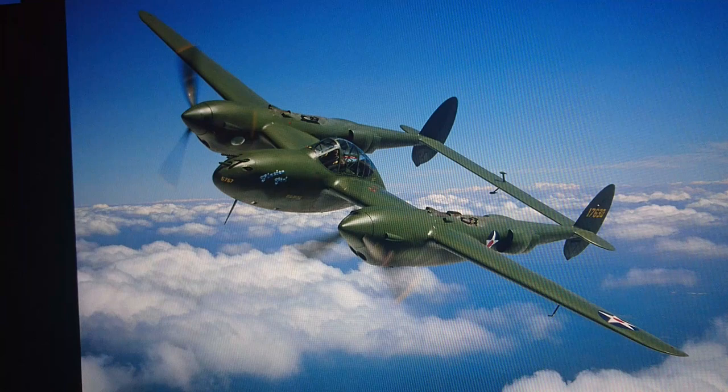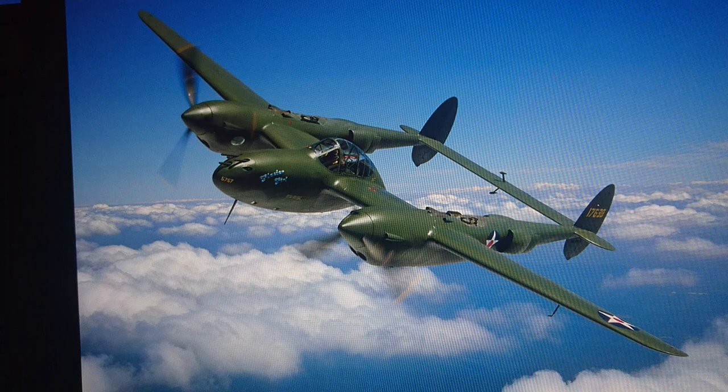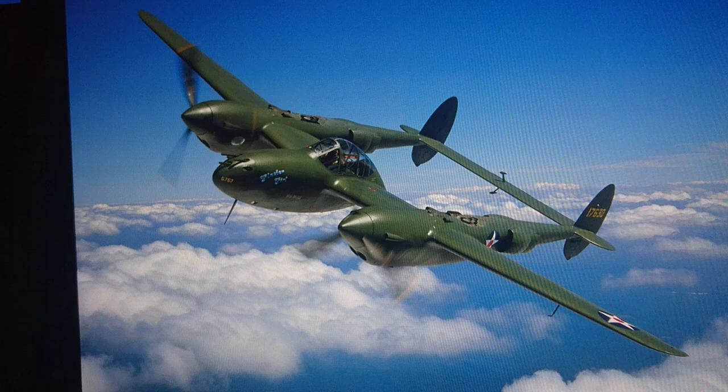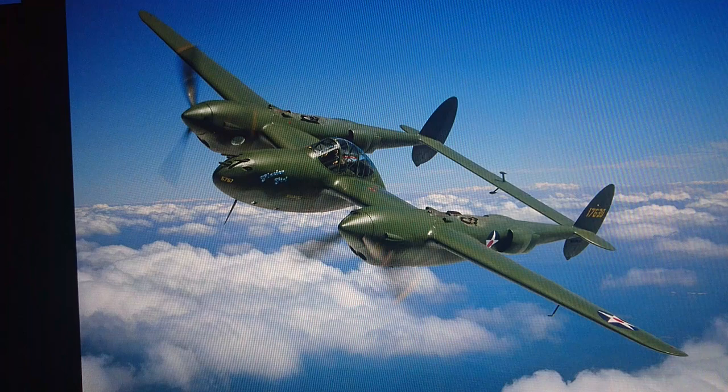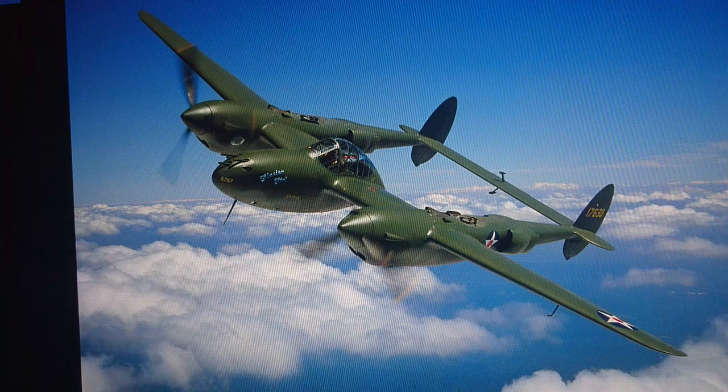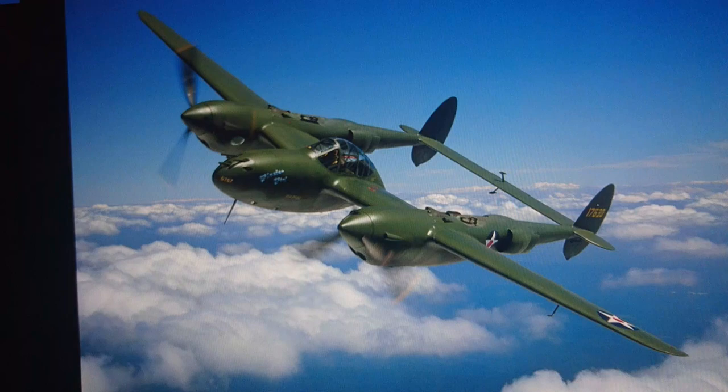This aircraft was released by Airfix in two different types of kits. A lot of people didn't realise they actually released two different kits of this model. They originally released the second generation P38 in the guise of the P38J, and then they released in Series 3 the first generation P38, the P38F, which was the second release. The original release was in Series 2 and the re-release of the P38F, the earlier generation, was released in Series 3.